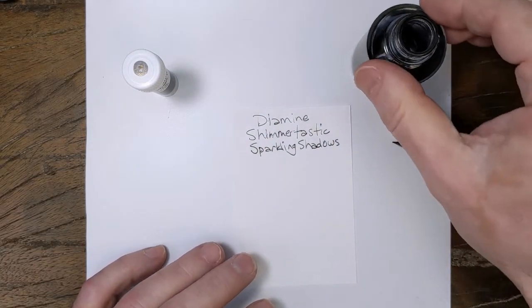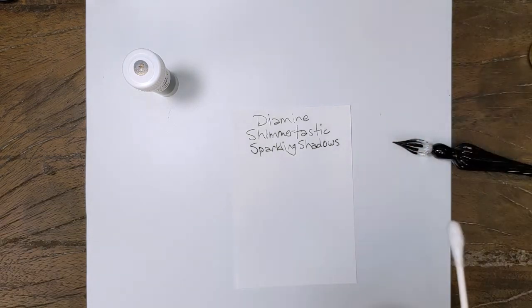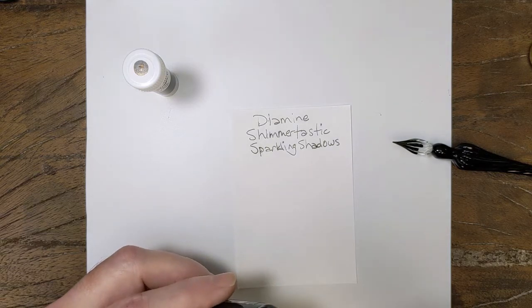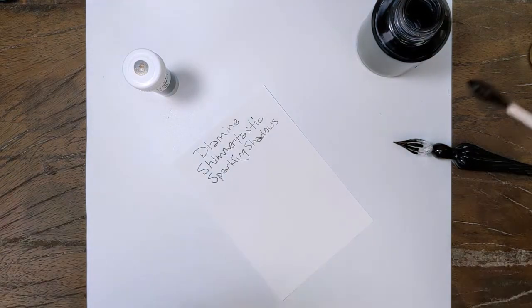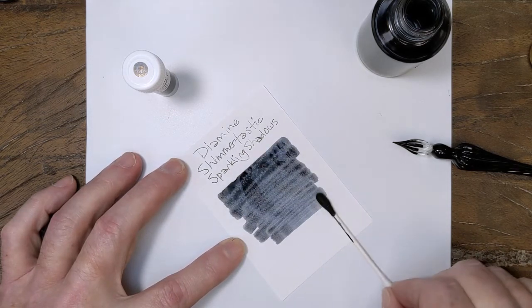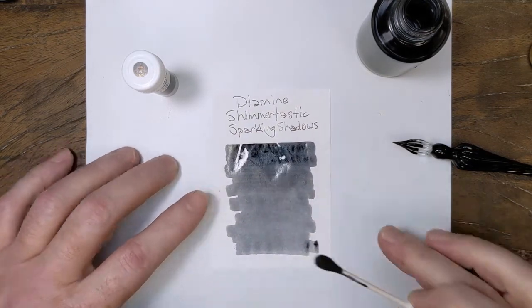I would call this a little bit on the drier side. It's putting down a pretty thin line and it's not even puddling very well. I've used the ink several times in a pen but I've never really thought of it as dry before until I did this. I'd say this is a dry ink for sure.